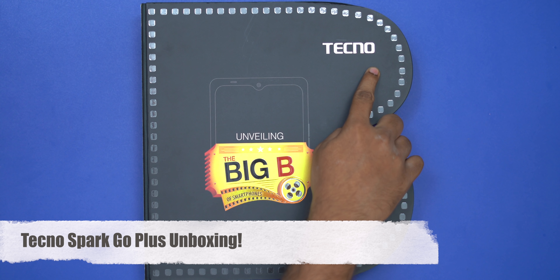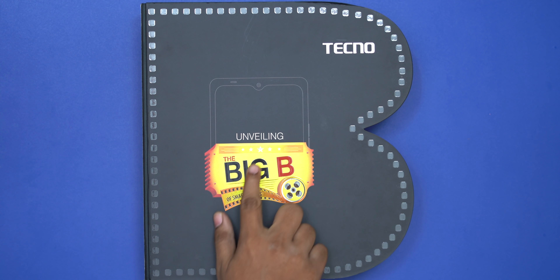Hello everyone, welcome to Geki Thamila. I am going to show you a Tecno Spark Go Plus unboxing.